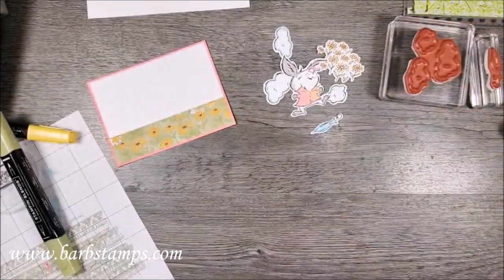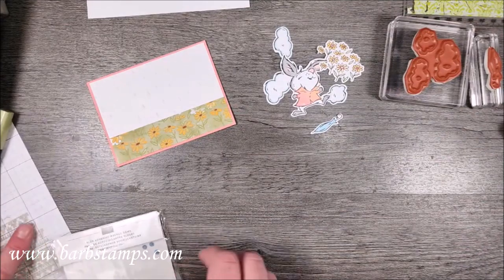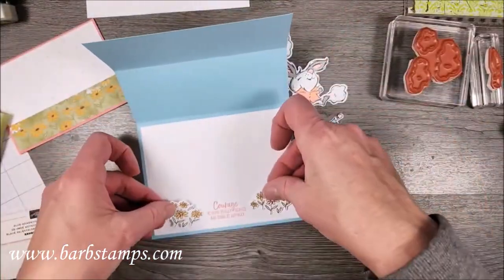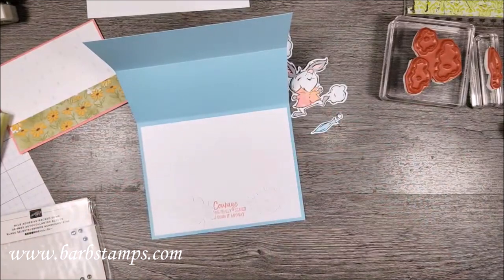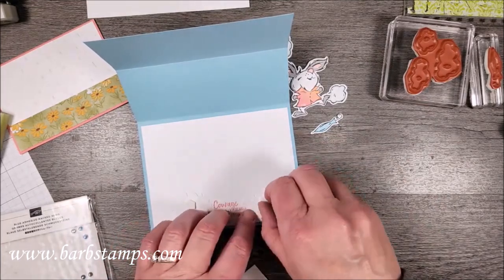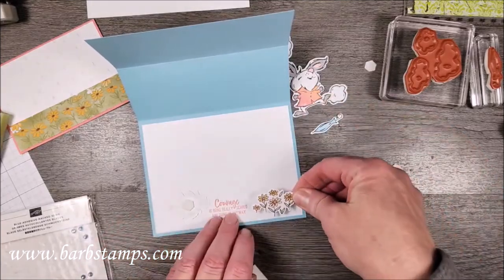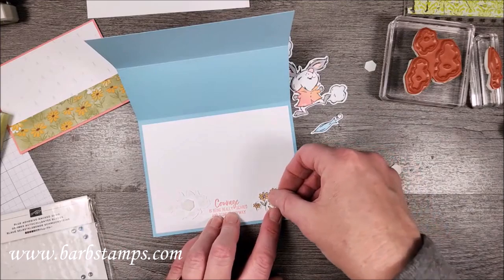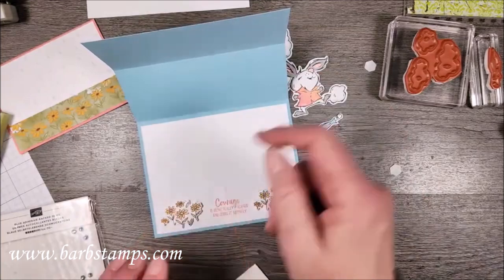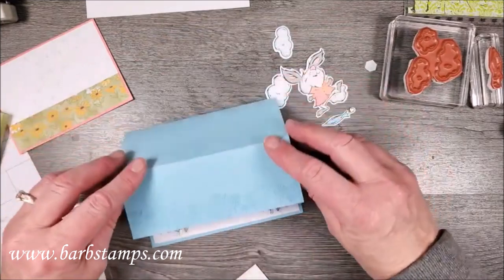Now we pretty much only have assembly left. On the inside, I'm going to add both little flower groupings — this is what's going to hold our easel card up when it's open. If you have it on your desk it'll be standing upright, and the flowers are going to keep it open.